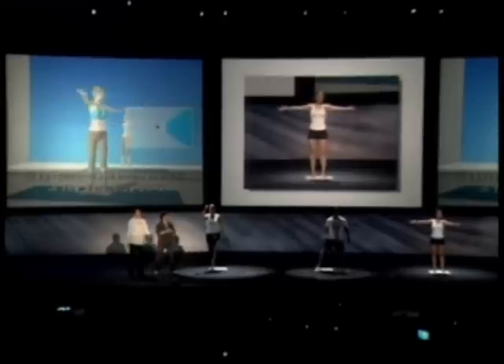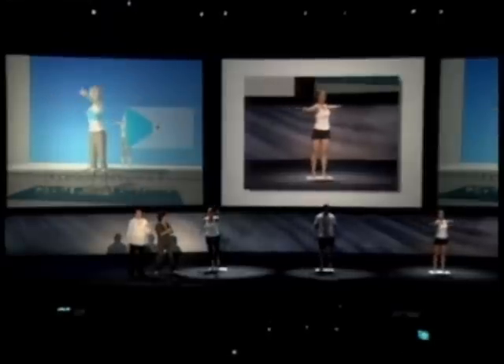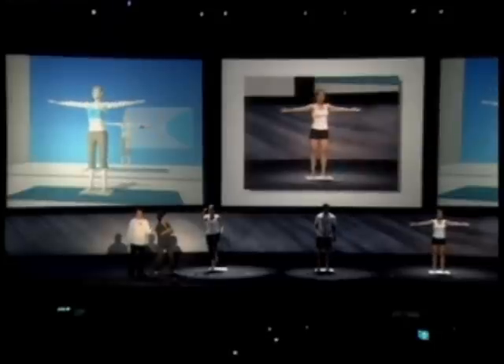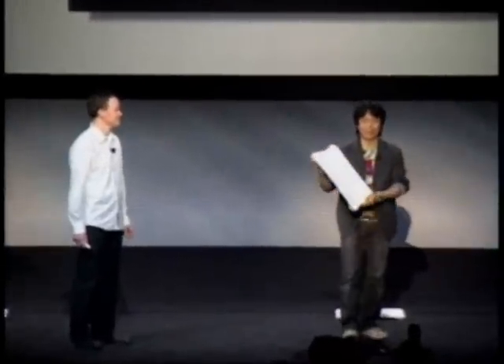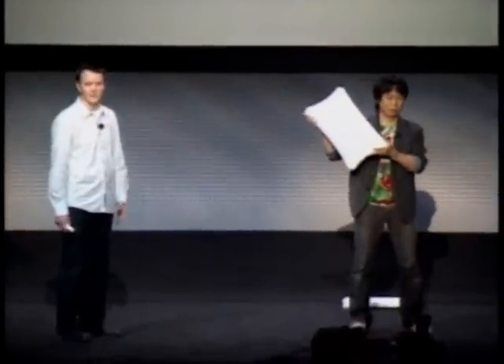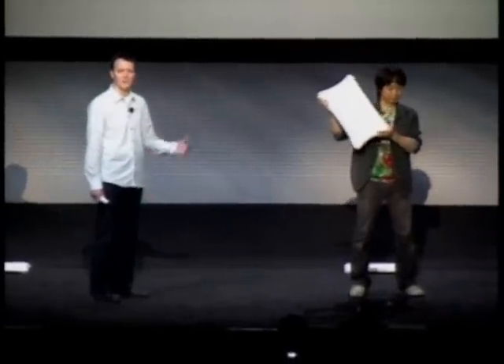You'll see here that this also includes an on-screen display, and this is again indicating your balance. What this does is it allows the game to make sure that you're performing the activity correctly. The device that they were using is this — we're calling it the Wii Balance Board. It's very thin.